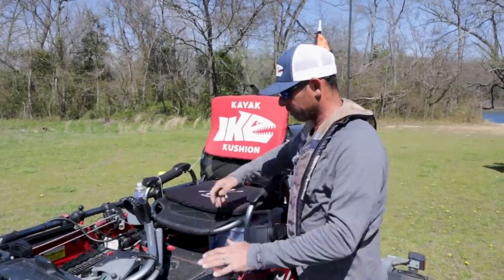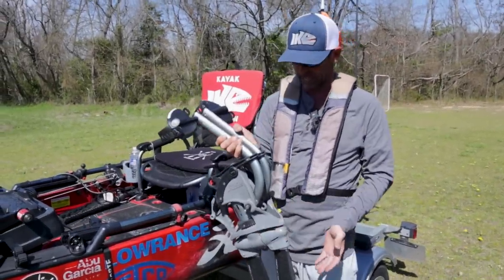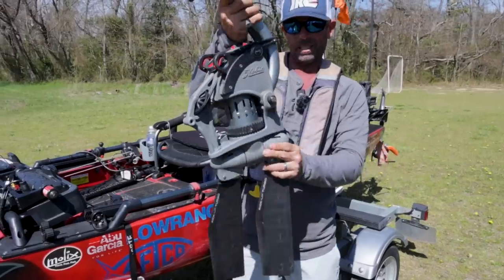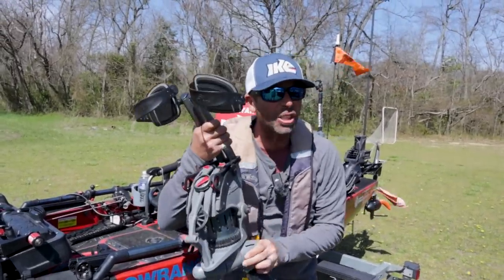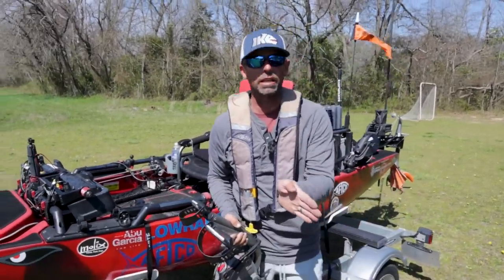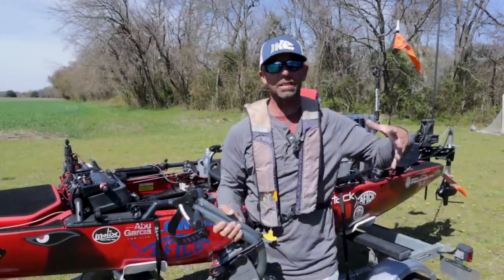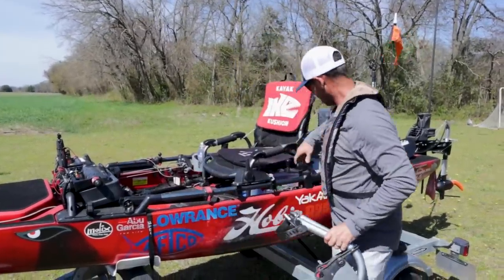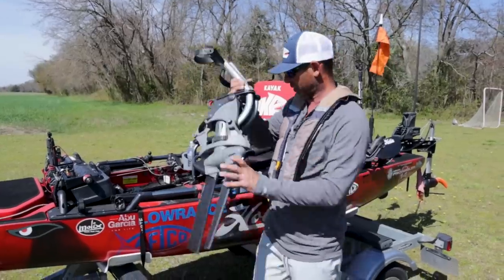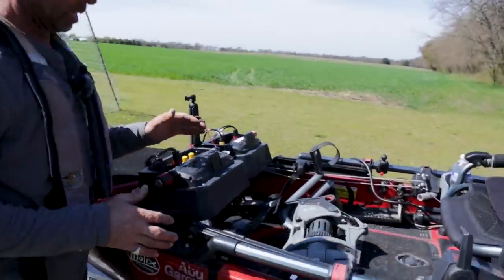If you're not familiar with this, this is the Hobie 360 drive — a total game changer. It's a pedal drive kayak system, but the great thing about the 360 is this drive rotates 360 degrees. The best way to describe it: when you're fishing something and you want to fish it thoroughly or stay in a spot, I can do it without ever having to hit forward, reverse, cords, or buttons — I just do it with my feet and my steering mechanism. The Hobie 360 drive is really really critical for me in kayak fishing.